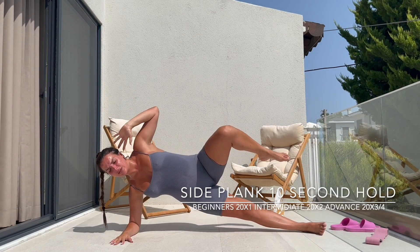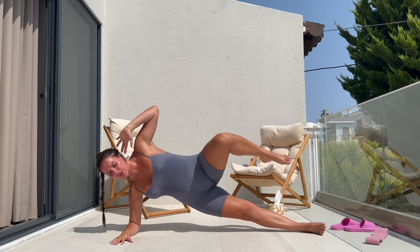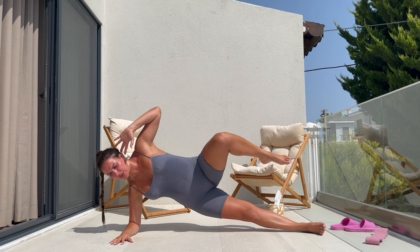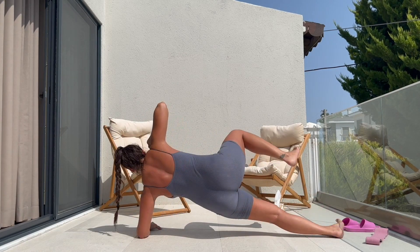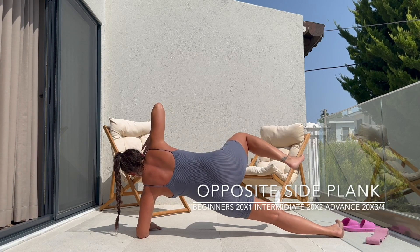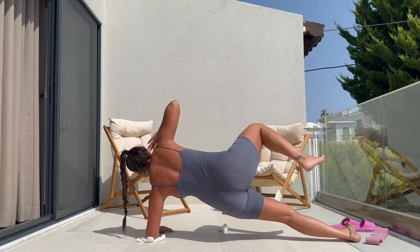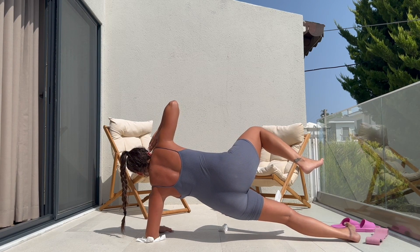Next up, we have a side plank. I raise my leg up to intensify the workout, holding for 10 seconds and repeating the same thing on the opposite side. Bear in mind, guys, I did three sets of 20 of each exercise, but I'm only demonstrating the first round on my YouTube channel.